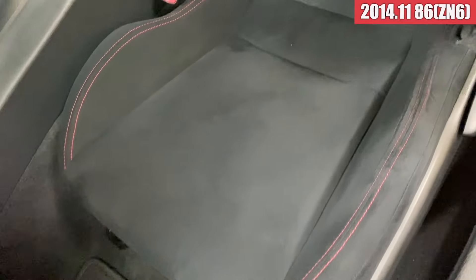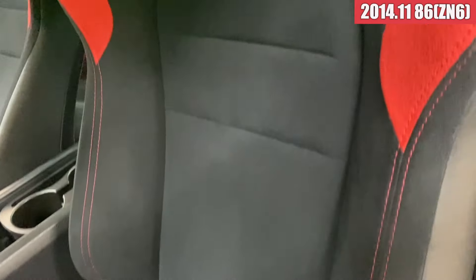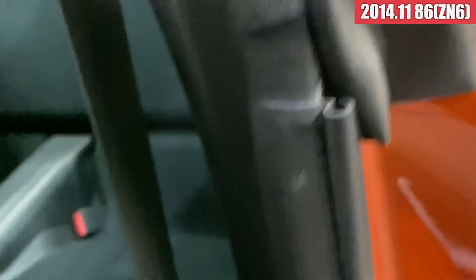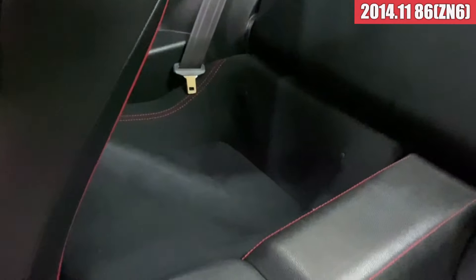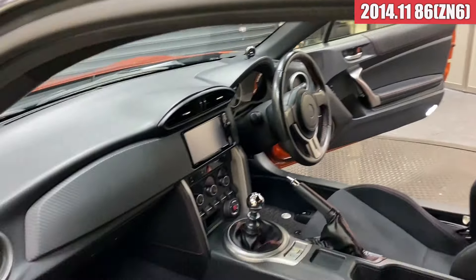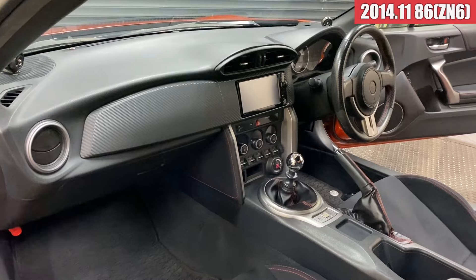車載工具、パンク修理キット、この辺も揃ってますね。続いて助手席側ドアトリム周りですけれども、助手席側の方も綺麗な状態になってますね。スカッフプレートも綺麗な感じで、フロアマットも綺麗ですね。シートの方も綺麗な状態で、リアシートも綺麗ですね。こんな感じの内装になっております。では続いてエンジンルームを見ていきます。